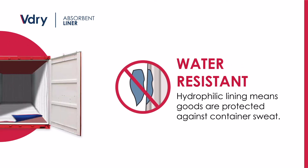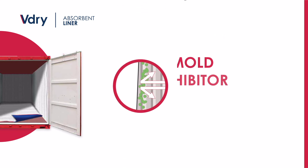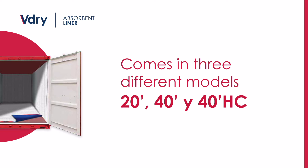Thanks to its high-performance impermeable film, the V-Dry Liner keeps goods protected against condensation on the walls. It's treated with medical-grade mold inhibitor to ensure a clean and contaminant-free environment. To make sure all your needs are covered, the V-Dry Liner comes in three different models.